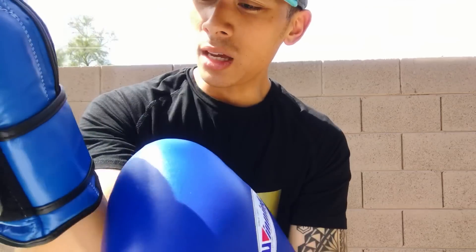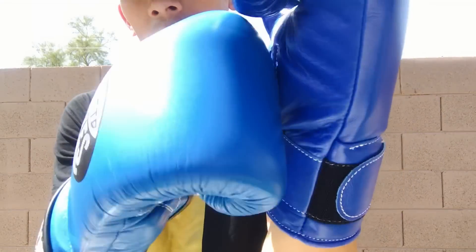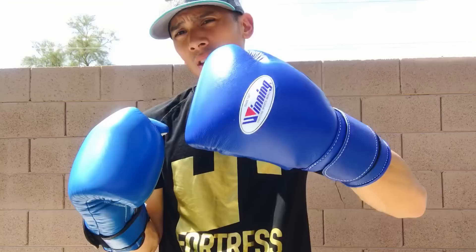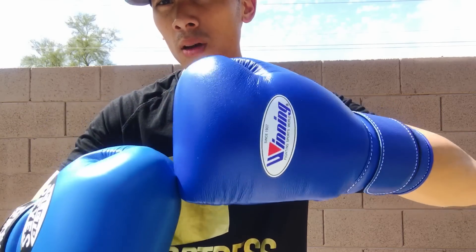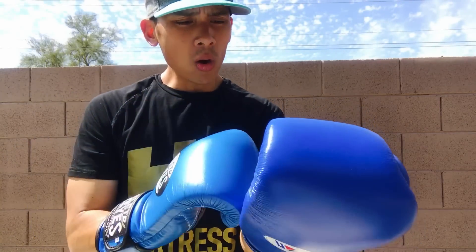Wrist support favors Cleto Reyes — they use a nice half-inch layer of padding along the wrist, so when the velcro strap goes over it, it really locks in the wrist. The Winning is pretty much non-existent in that regard — there's no rigid foam or padding along the wrist, which is kind of weird for such an otherwise amazing glove. I wish they'd put more foam or rigid material there, especially if you've had hand or wrist injuries. You can see the wrist can flex quite a bit on the Winning, where the Reyes is more rigid. Overall, I'd give the comfort edge to Winning for the broken-in feel, but thumb placement definitely favors Winning over Reyes.